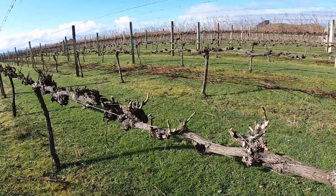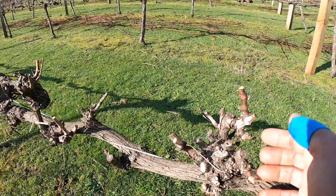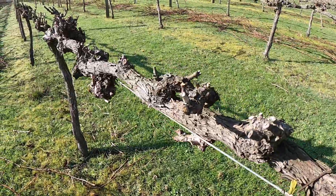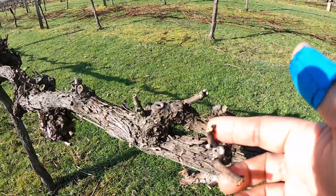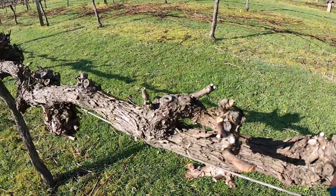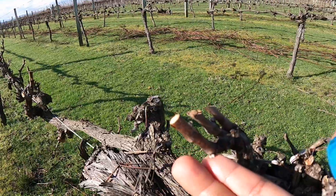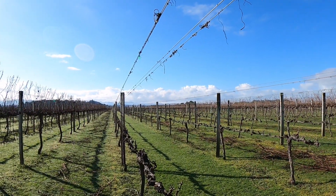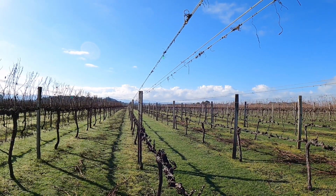Dan ini dengan pruning yang lain — dengan disisakan satu mata atau dua mata kawan-kawan. Ini lebih pendek ya, dihabiskan, cuman disisain satu mata atau dua mata. Seperti penampakan perkebunan anggur di New Zealand kawan-kawan.